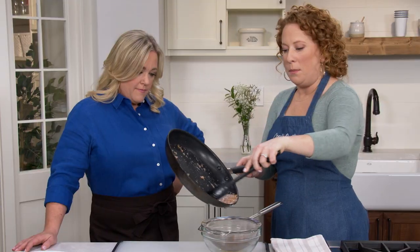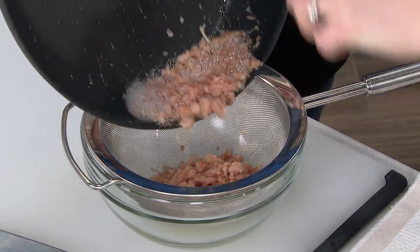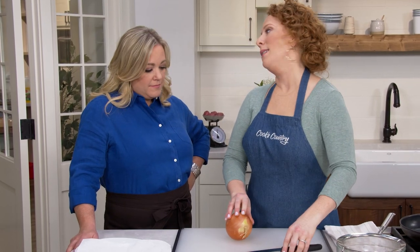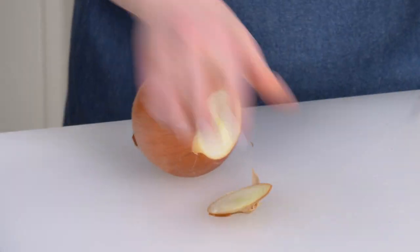I have a fine mesh strainer set over a bowl, and using my spatula I'm going to slowly pour the bacon and that liquid gold grease into the strainer. I'll set the drained grease aside, because now I need to prepare an onion — we're going to be caramelizing some onions for our bacon burgers.